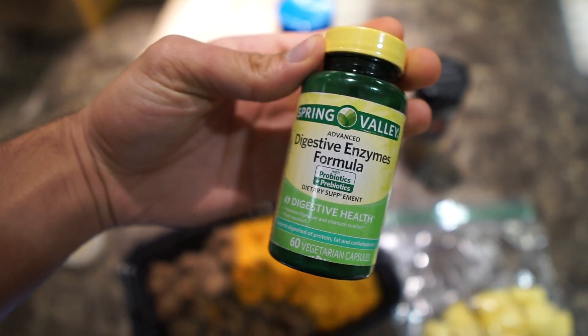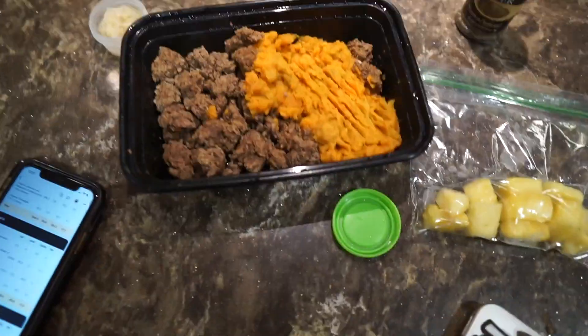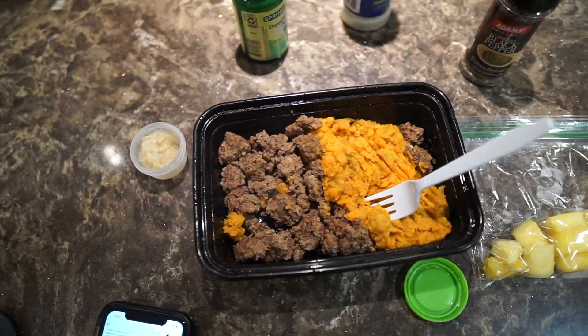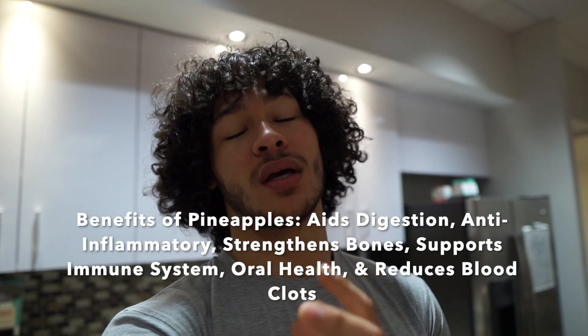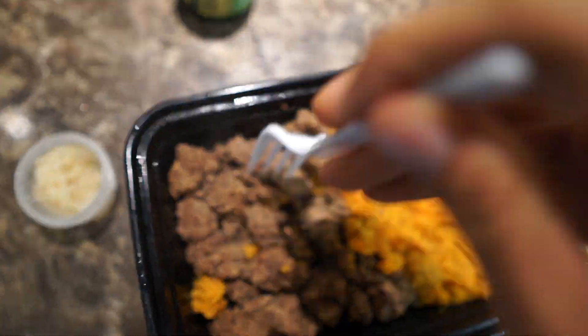I'm putting a little bit of pepper, a little bit of Celtic salt, and I'll take a digestive enzyme formula pill before I eat this. This is actually one of my most enjoyable meals throughout the day — I really love pineapple. Pineapples are really good for your digestive health; they're high in leucine, which is a natural BCAA, and they help your body with protein synthesis — allowing your body to absorb the protein you're eating.